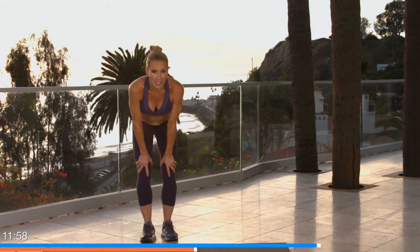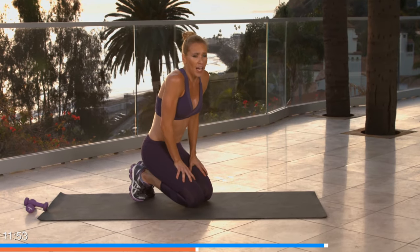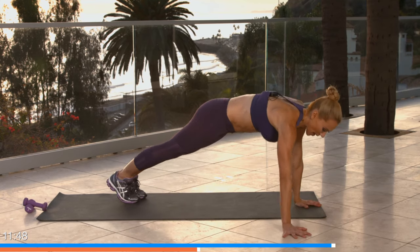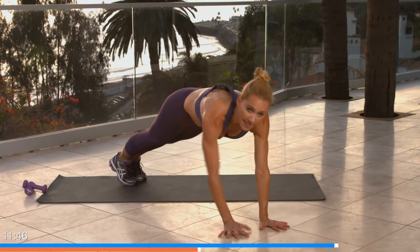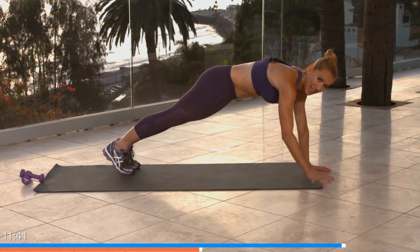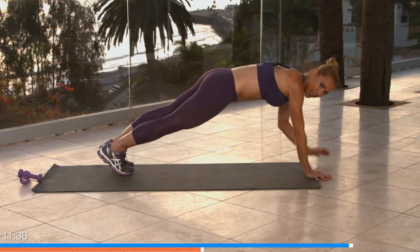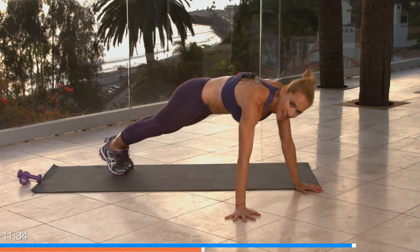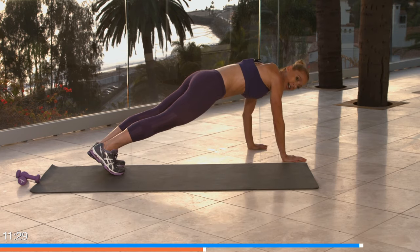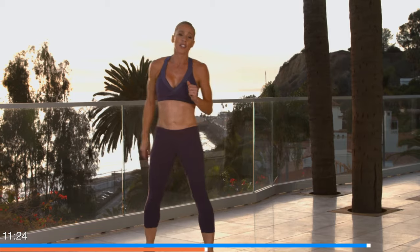One more round — you guys are doing so good. Down to your knees, toes, whatever you've got to do — keep it going. Four seconds to rest: three, two, let's go! Lifting through your belly, walk. Take your time — the intensity comes from the move on this one, it's not about speed. Side to side, belly tight, walk it. Five seconds, four, three, two, one. Awesome!